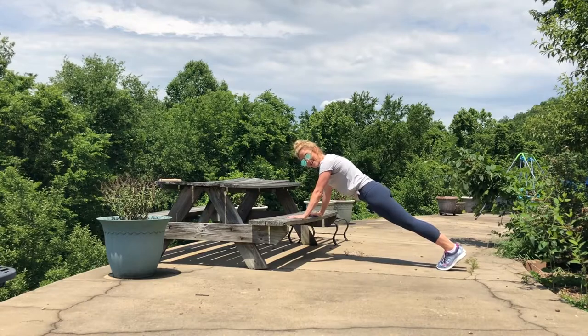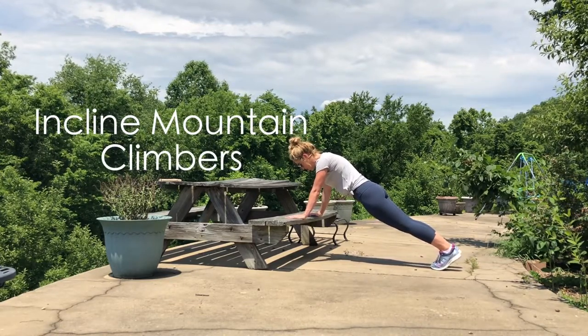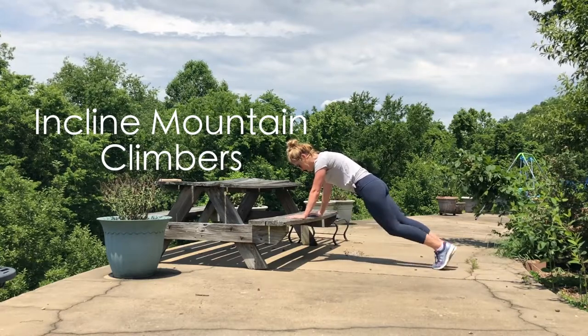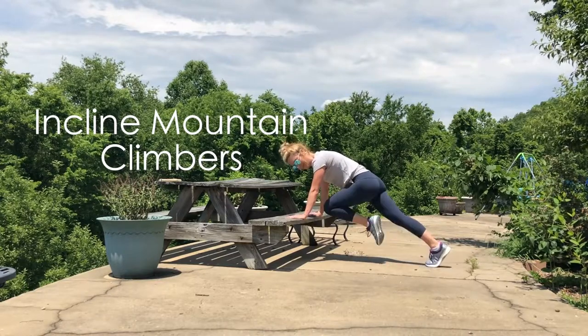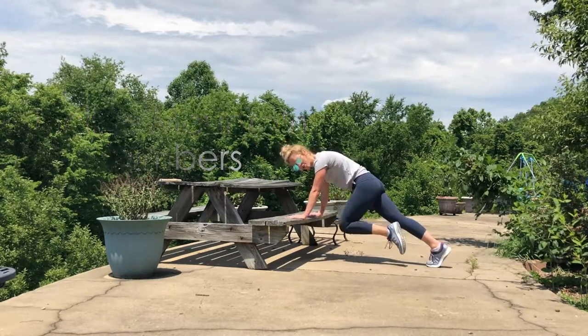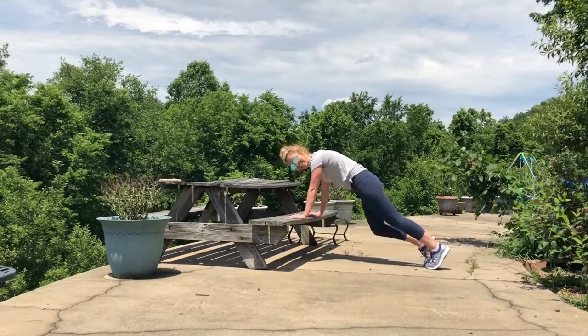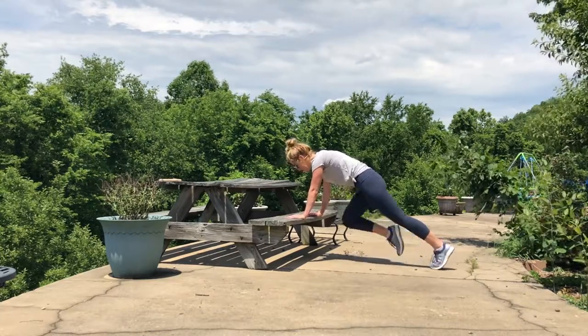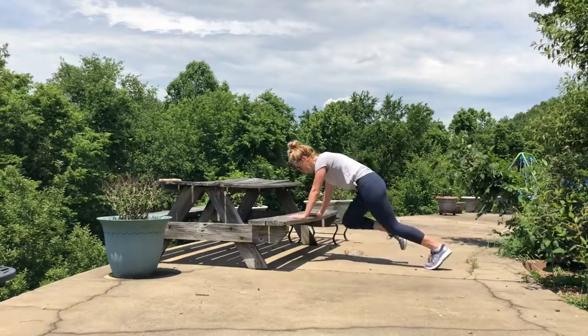Next up we have mountain climbers. We're staying in this push-up and plank position, bringing the knee to chest, knee to chest. Keep those shoulders pretty much over the wrists. To make it more challenging, speed it up — run it out!